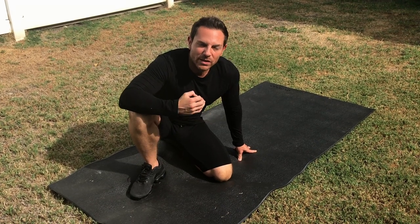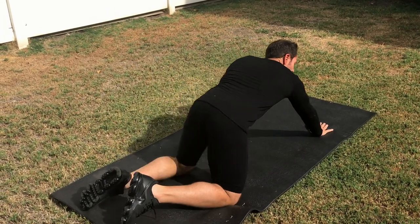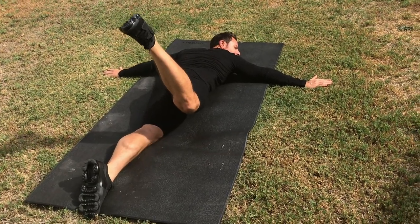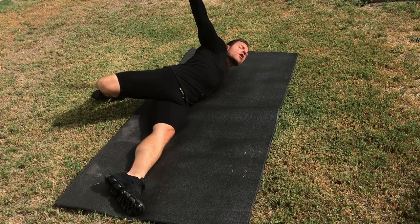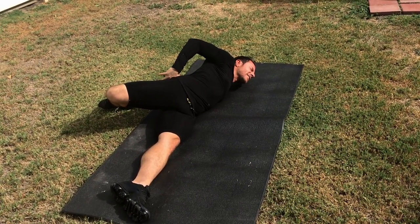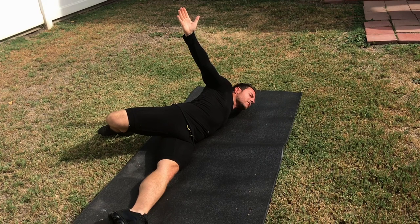I'm going to show you now the scorpion stretch exercise. This is one of my ultimate favorites that really has helped me relieve lower back pain. What you're going to do is on your mat, extend all the way down and place your arms out. You're going to bring one leg up, hike it and bring the toe to the opposite direction. Now lift your arm up and hold it for 10 seconds. You're going to feel a good — it's kind of like a sweet and sour pain because it's going to hurt a little, but it's alleviating all the tension that you have in your body.